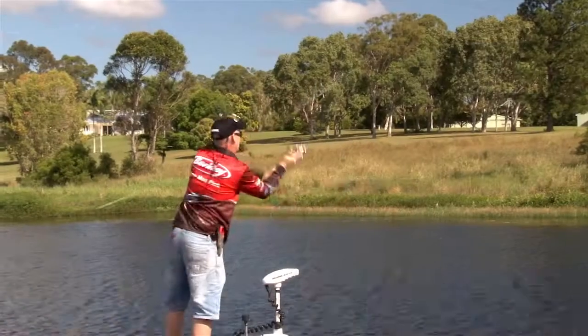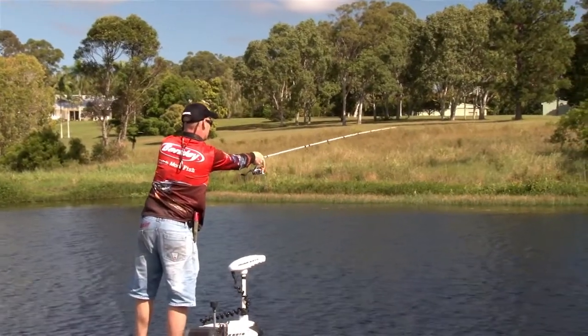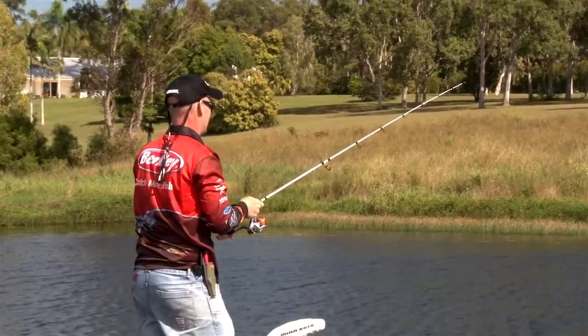They are what I started my soft plastic fishing career with, catching brim in the early days and through the tournament scene. Single curl tail grubs are by far my go-to.